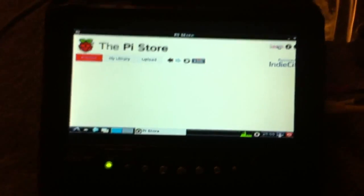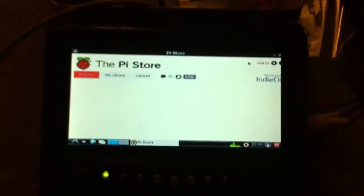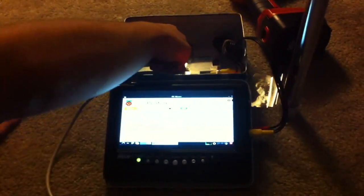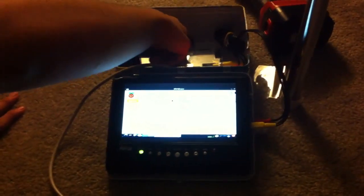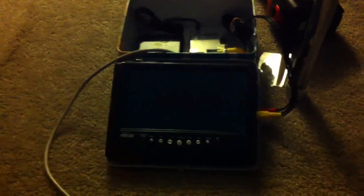I guess that concludes our little debut of this. This is the first night we actually got things working. We should probably show them the powering-off process. Powering off is pretty simple — there are three things. Turn off the keyboard, the power supply — hold down the button for a few seconds, kind of awkward to put your hand in there. That's turned off. And turn off the little monitor. And we're done.